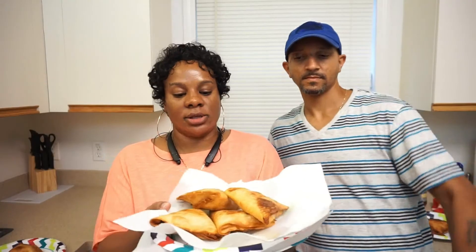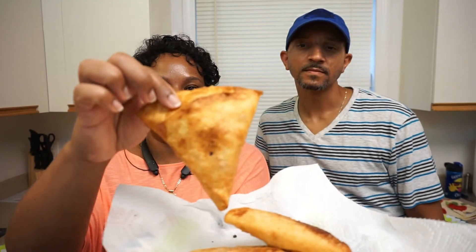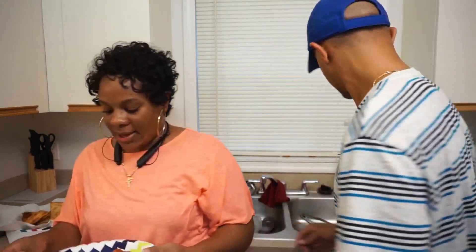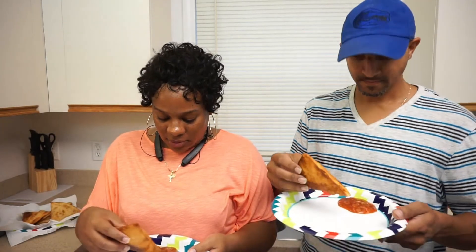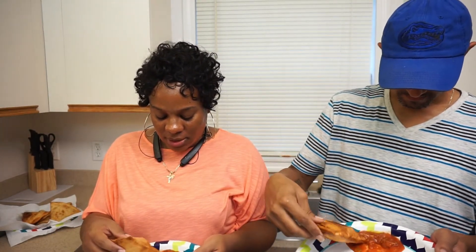All right y'all, we're back — this is what they look like, all cooked up. They cook fast, y'all, like really really fast because your inside filling is already done. I've got some salsa on my plate and we're going to taste it with some salsa and see how it turns out.